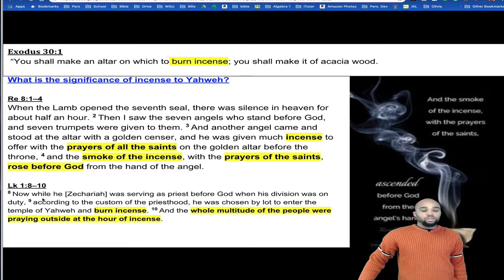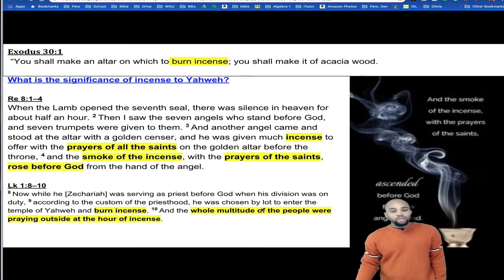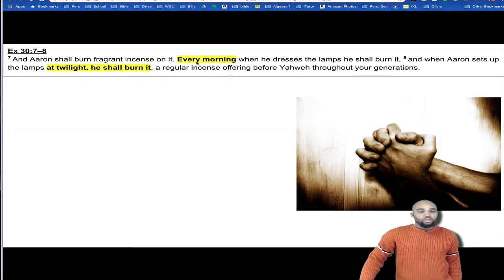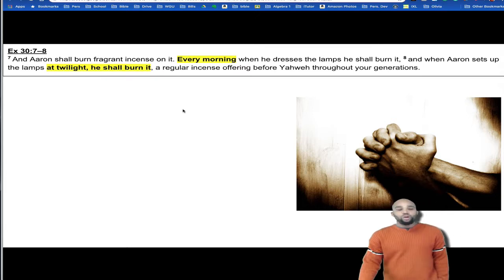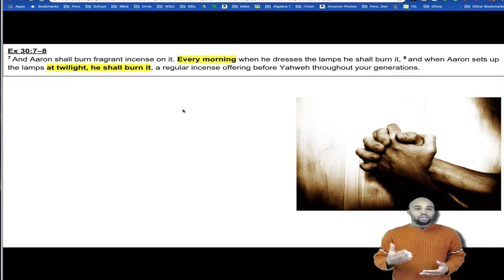We also see in the New Testament in Luke that Zechariah, while he was serving as priest before God, when his division was on duty, according to the custom of the priesthood, he was chosen by lot to enter the temple of Yahweh and burn incense. He's still doing that burning of incense here with Zechariah. And the whole multitude of the people were praying outside. Why? Because it was the hour of incense. And remember, the verse says: every morning when he dresses the lamps, and when Aaron sets up at twilight, he shall burn a regular incense offering.